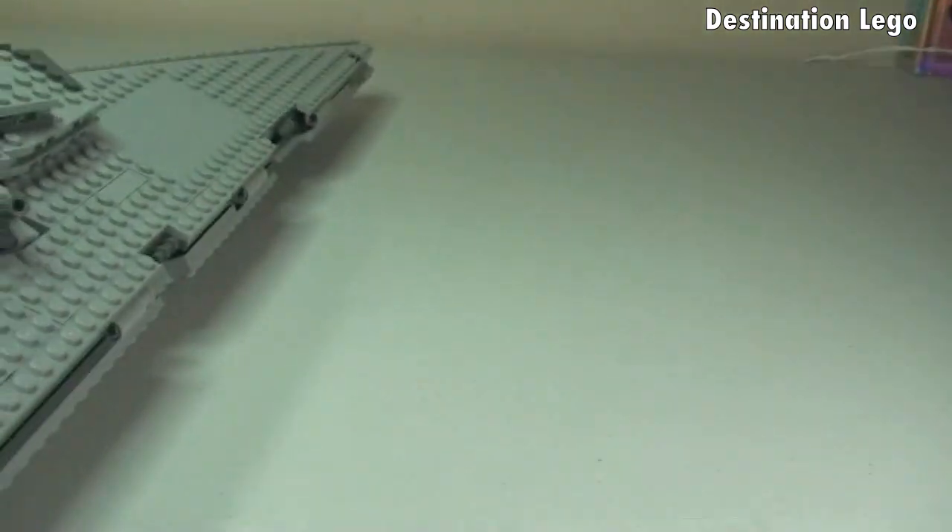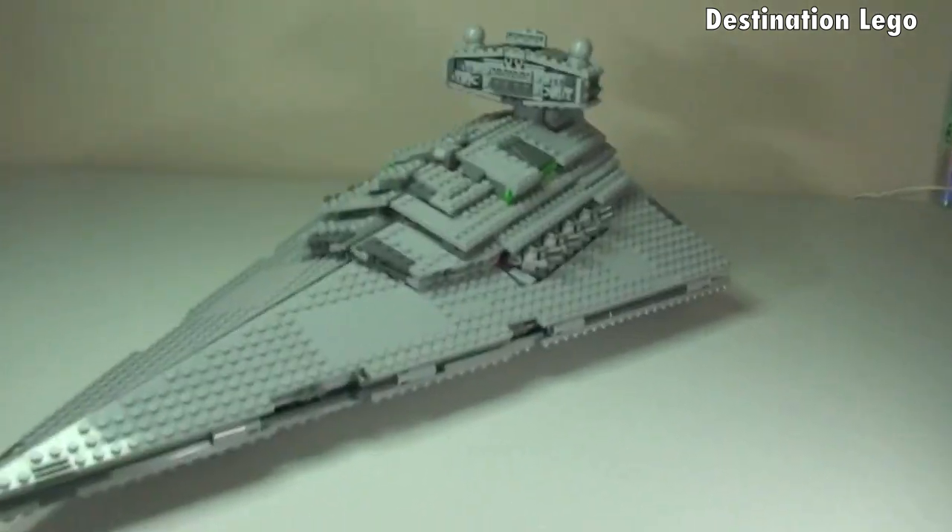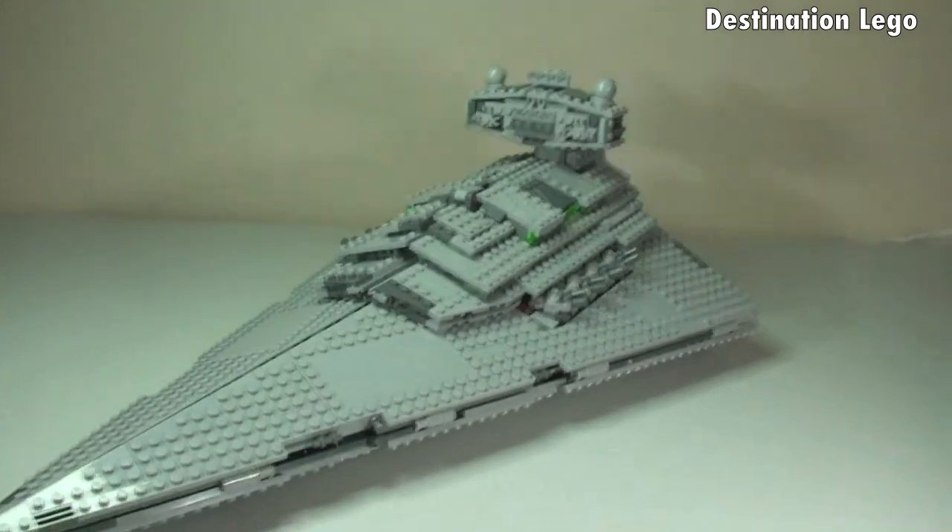Okay, so now we're going to have a look inside the Star Destroyer. The way we get access is, first of all, this complete top piece lifts off.